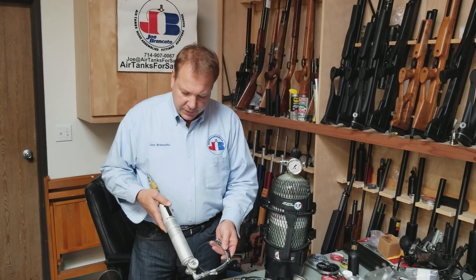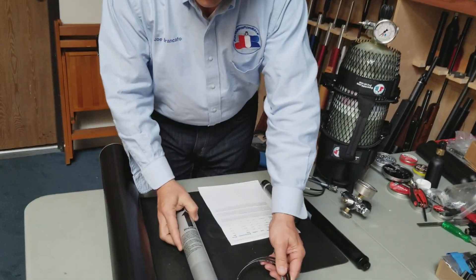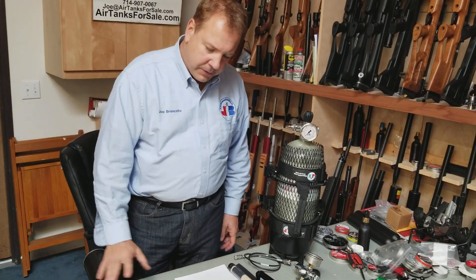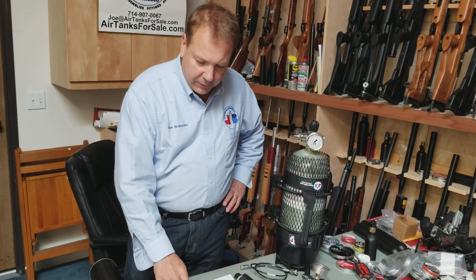When we say filter, we mean a moisture filter. It is a particulate filter or a particle filter too, but really we want it to keep out moisture. This is our alpha filter, and this is our P3 filter, which is a much larger unit for really big compressors. This will work with every shoe box, Alpha, Omega, Coret, whatever you have out there.